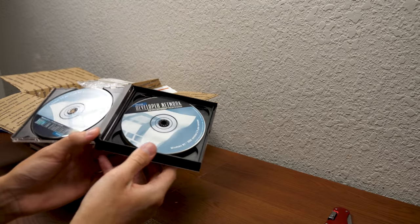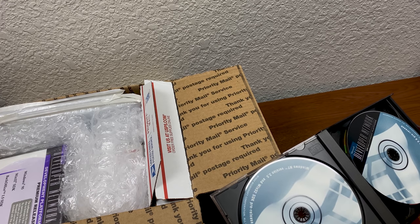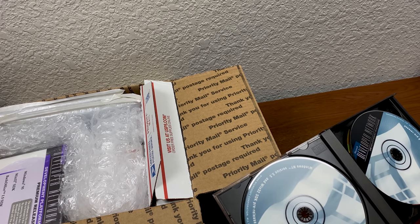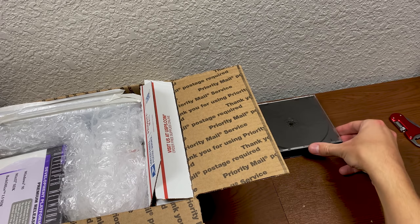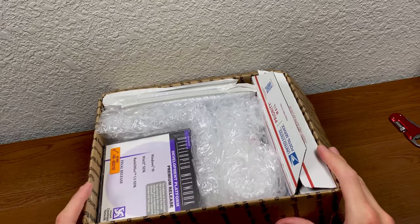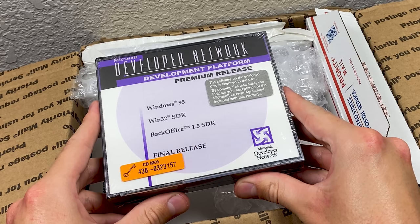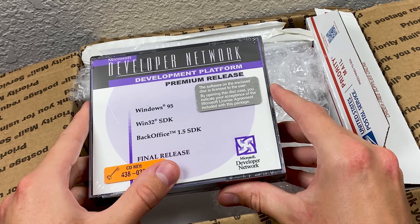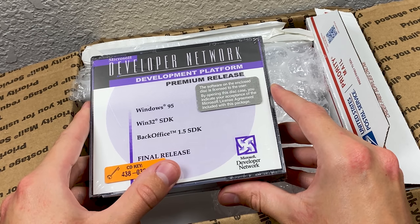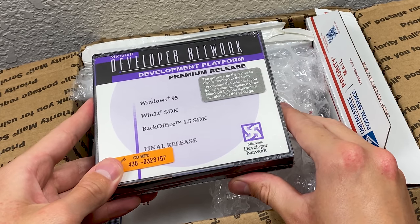I suspect I'm not going to have seen most of the stuff that's in here. This is really unique stuff. So we'll set that aside and continue diving in. Right here it looks like we have another — oh, this is sealed! Microsoft Developer Network Development Platform Premium Release. The label reads: Windows 95, Win32 SDK, BackOffice 1.5 SDK, Final Release. It has that old Microsoft Developer Network logo down there — it's your rider to the end user license agreement. That is so cool.